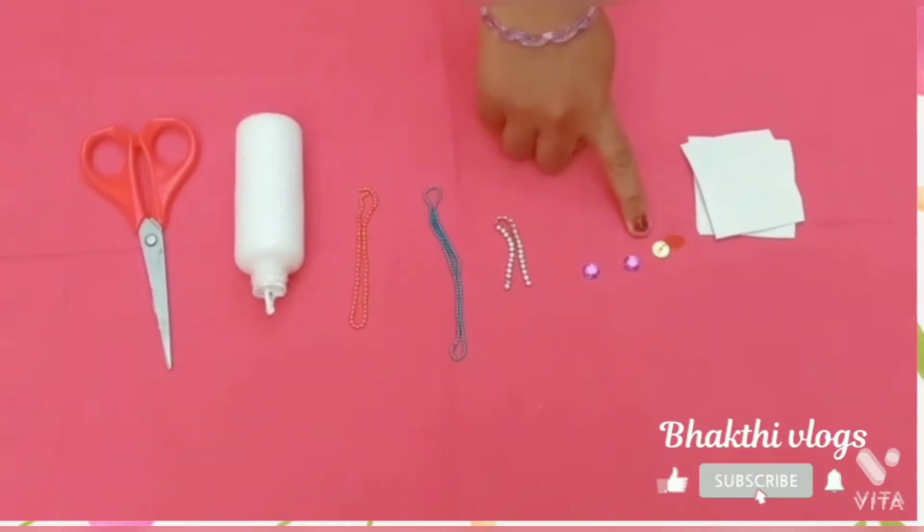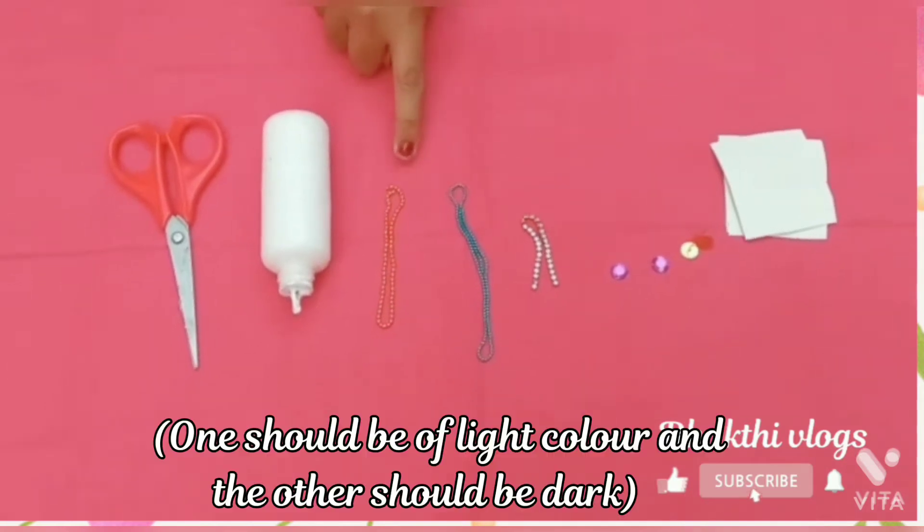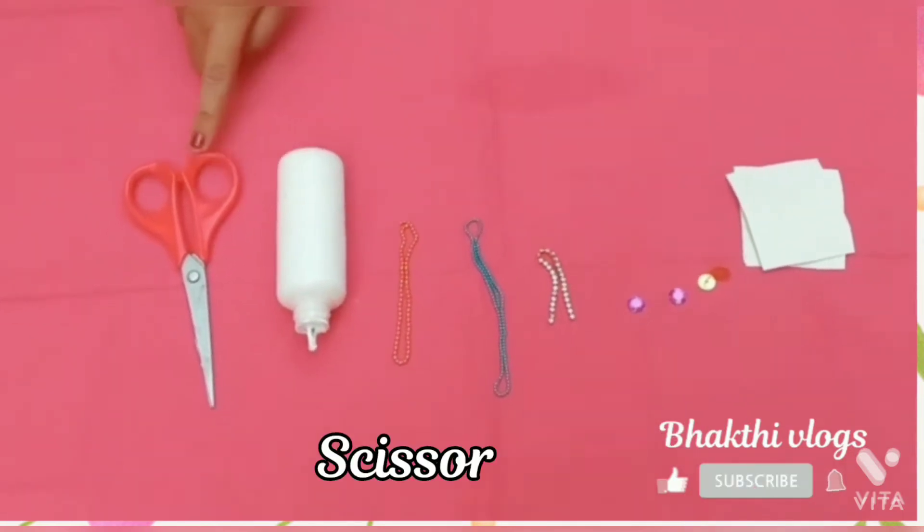The materials you will need are: crystal paper, studs, kundan stone, stone chain, wall chain of two colors, fabric krill, and scissor.